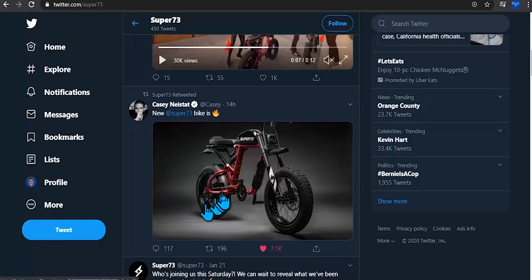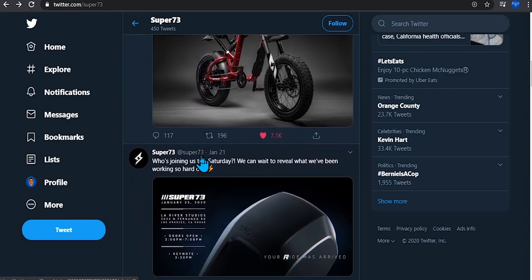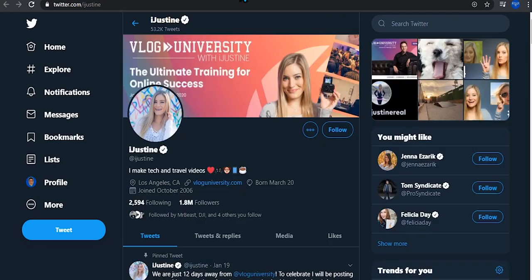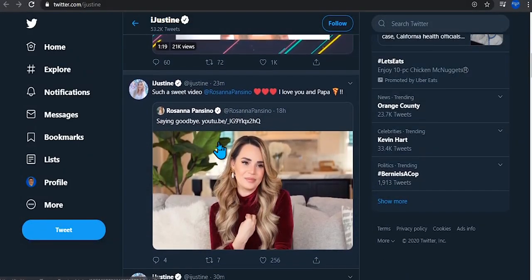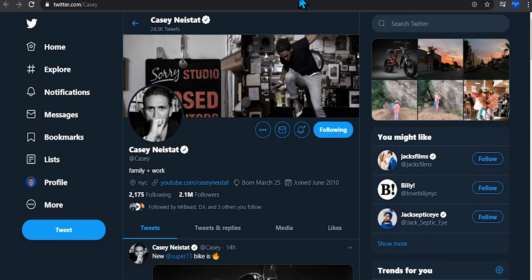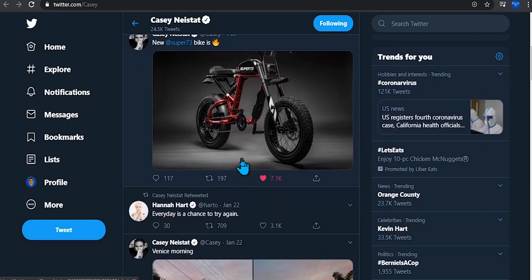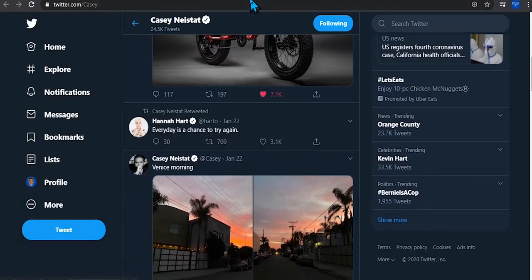Casey Neistat, who is a big fan of this bike, posted a picture of it — so I'm guessing he will be reviewing it or buying one. They also announced the new bike which is what I just went over. Here's iJustine's Twitter page — you guys can go follow her. Thanks to her I was able to show you someone actually riding this bike. In the future you should be seeing more YouTubers riding it.